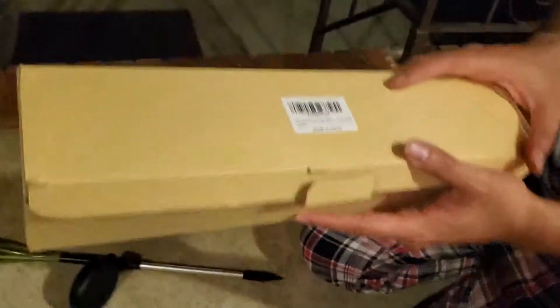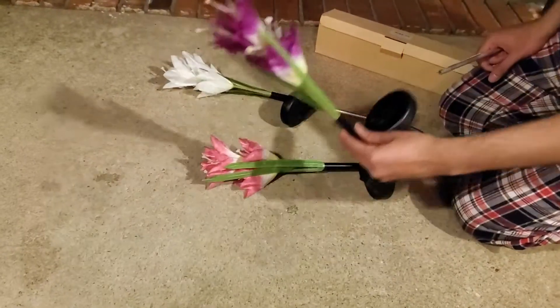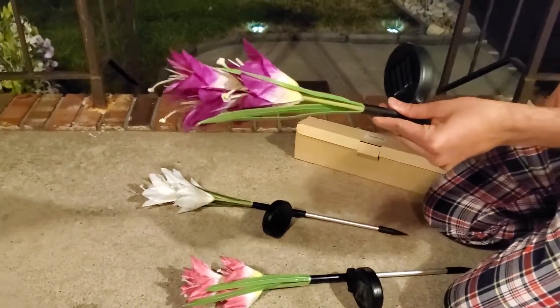So this is the V Pong flower solar lights. They basically come in a pack of three. So this is how it looks and how it comes.